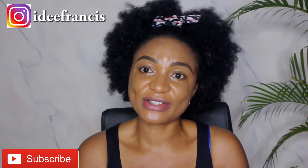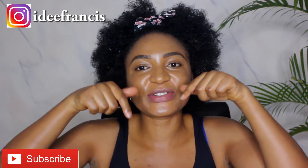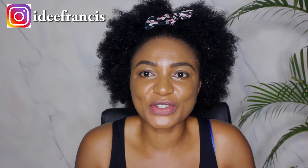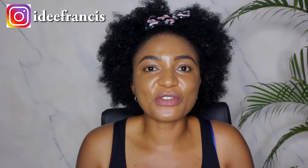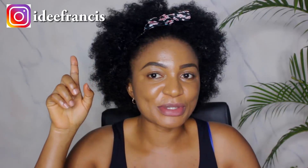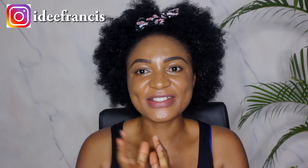If you have further questions concerning this video, please kindly do that in the comment section down below. And if you have private questions that have to do with your natural hair care — things that you feel you can't share on my YouTube channel — please kindly come to my Instagram and we're gonna iron it out. So let's go and see how I'm gonna make this aloe vera oil.